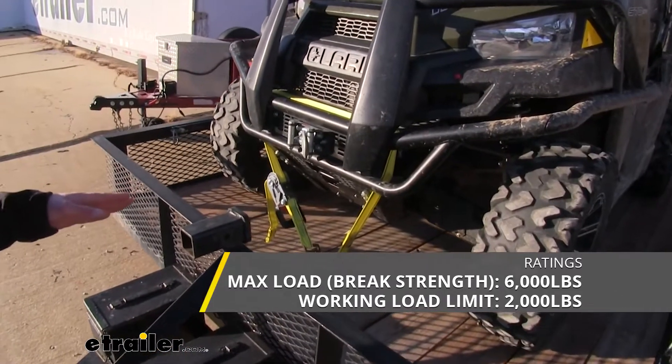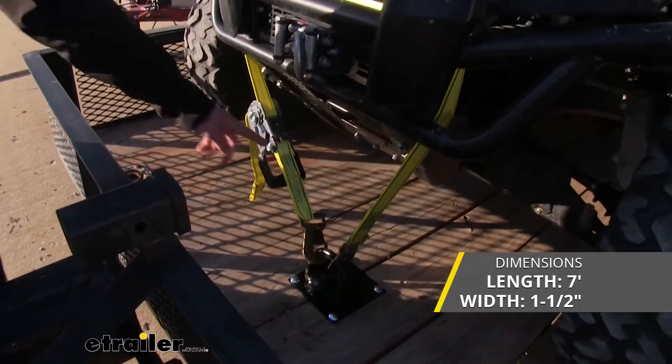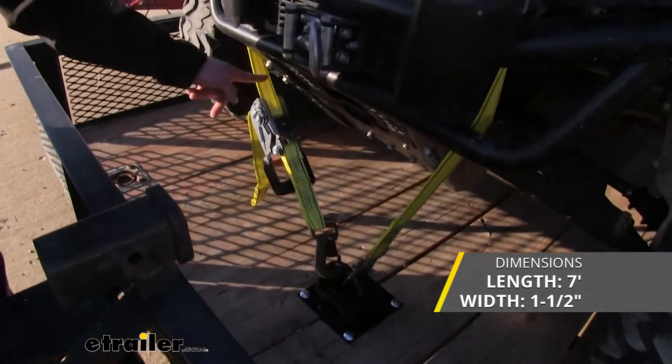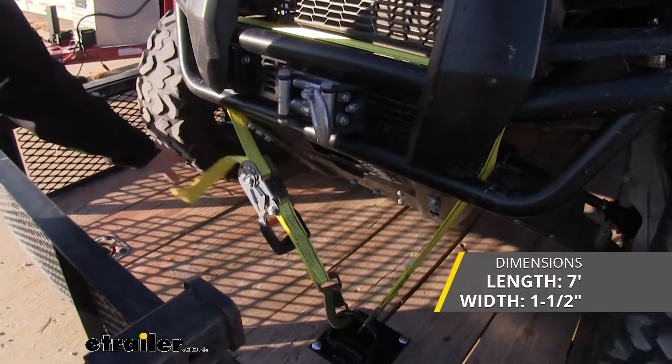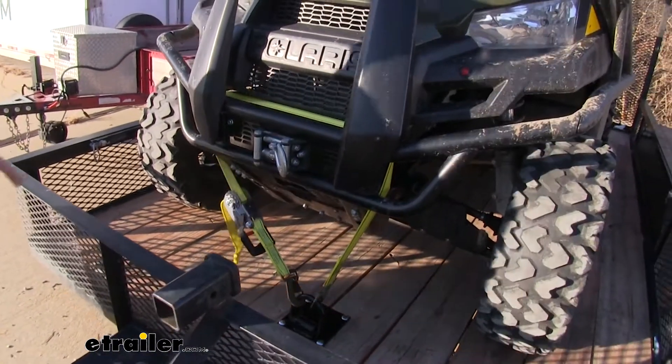The ones we have here are going to be about seven feet long and they're going to be an inch and a half wide. These are great for securing your side-by-side down to your trailer.